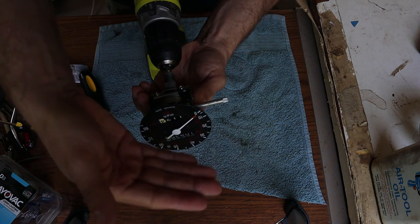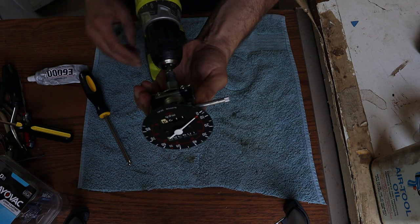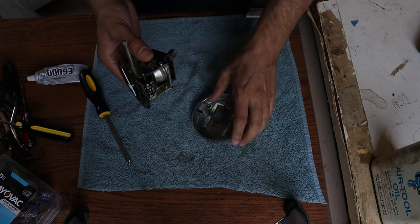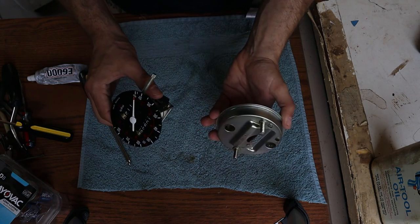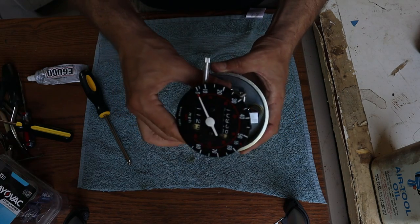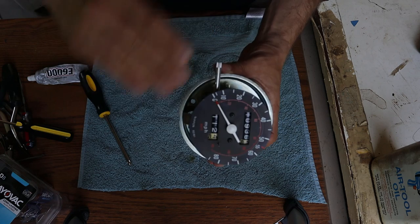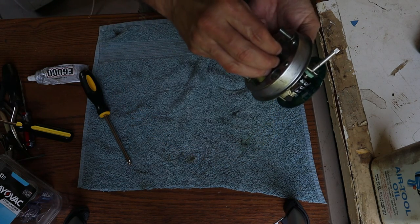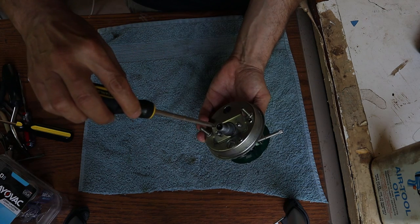The needle seems to be moving up kind of normally — it's not jumping or sticking or anything like that — so I think we're good to go. Next I'm going to reassemble the mechanism to the rear bezel. This just drops in place so that the face of the speedometer is parallel with the back face of the bezel, and then I'll tighten up these screws.